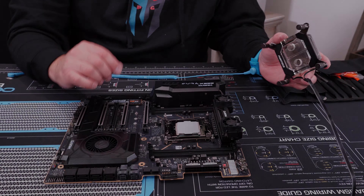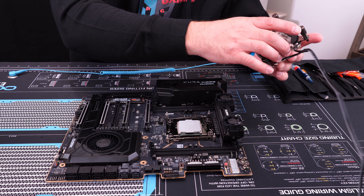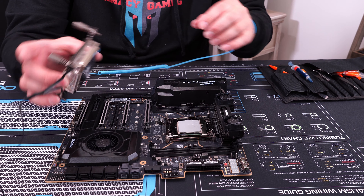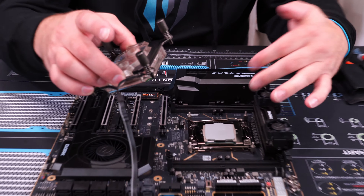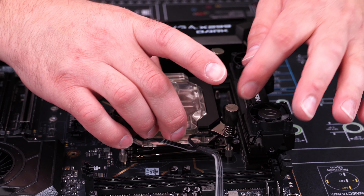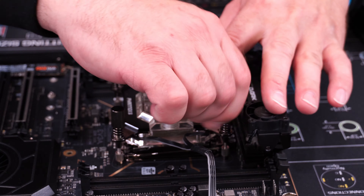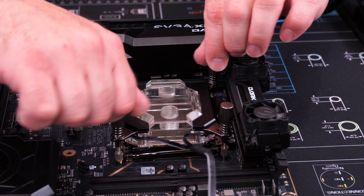Now that we've got our thermal paste on, we're going to put our water cooling block on. We've already mounted our studs for our Phanteks water cooling block — those are twisted in place. The Phanteks water cooling block has nice little adjustments in case you have a different spacing layout on your motherboard. We're going to place that right on here, get all four lined up, and start cranking it down.